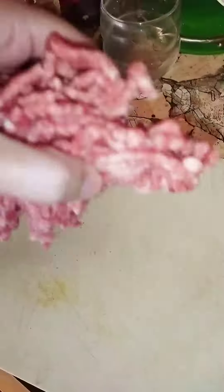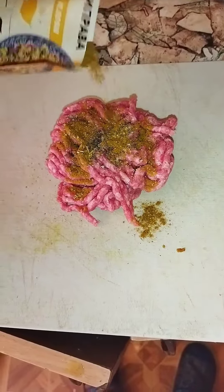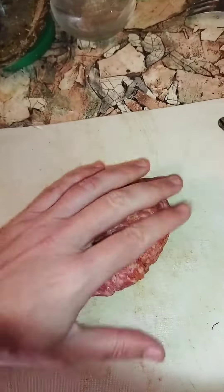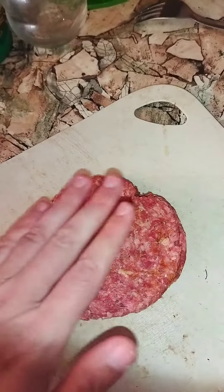Take ground beef. Open it up. Spice it up with Italian herbs and plough spices. Now make a nice patty out of it. Mix everything.